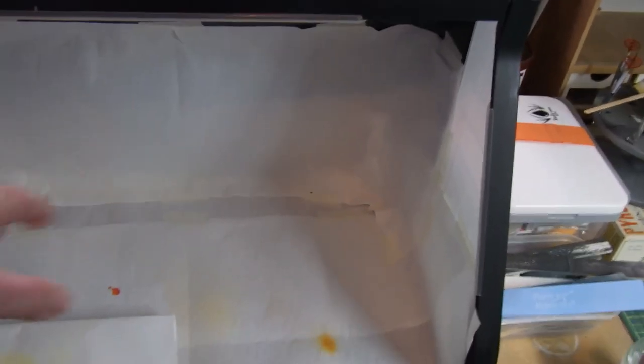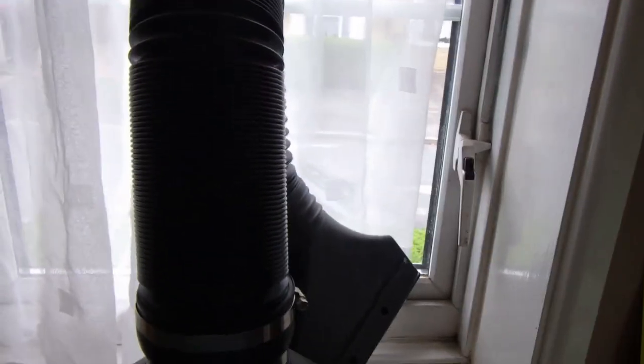Then I've got my spray booth — this is a really nice one with two fans in the back to extract the air. I've got it lined with paper at the moment because if I'm doing acrylics it's not really fumes, just good for low-pressure work. The spray booth has built-in lighting which is quite cool, so it's handy for painting with a really good light source. There's an extractor hose I can poke out the window for when I'm doing really smelly stuff.